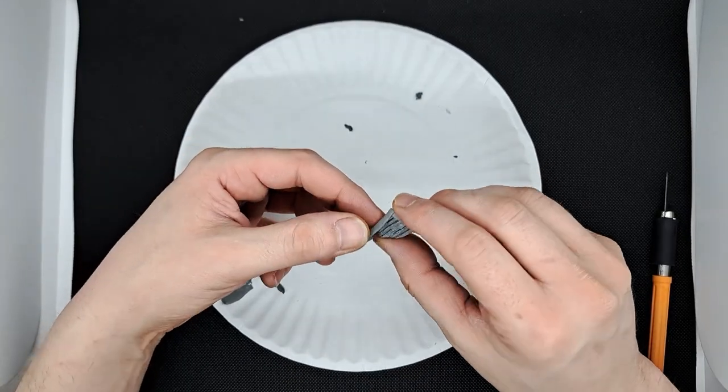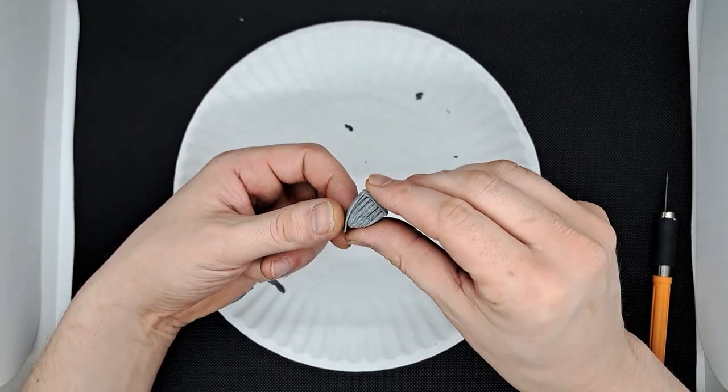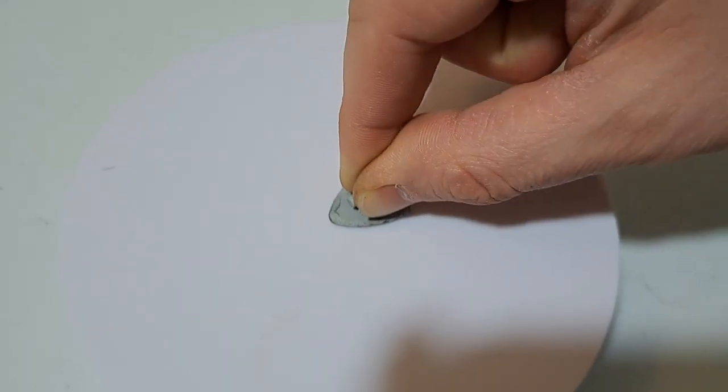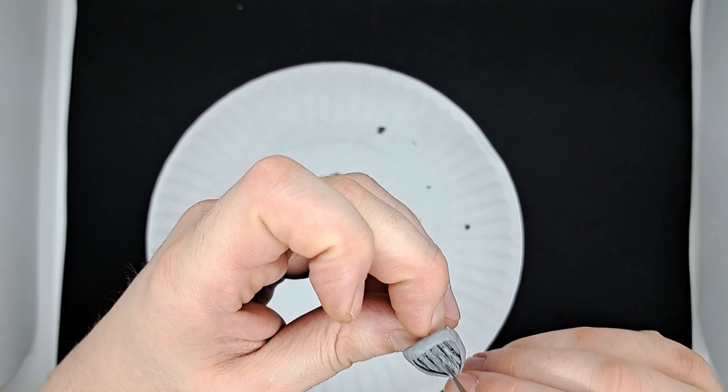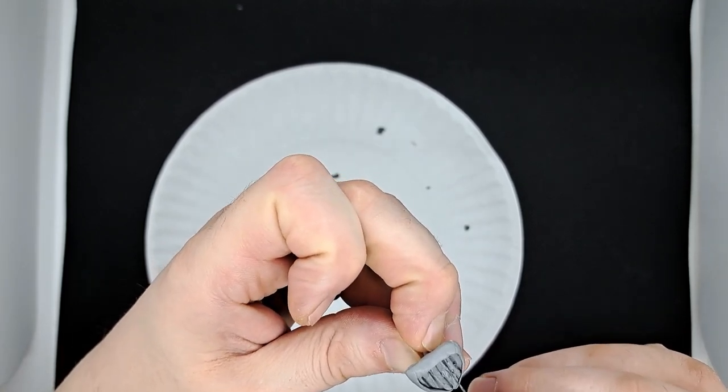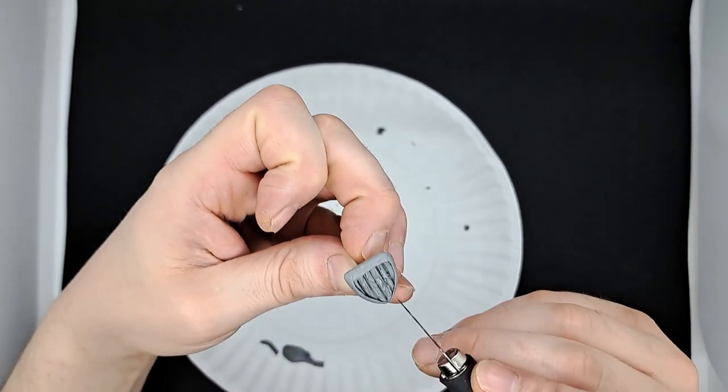I laid my wooden boards down in place and cut off the excess. After getting the boards down, I needed a metal structure to hold it all together. I cut some longer strips to wrap around the outside. I then used my fingers and also pressed the shield down on a flat surface to get the shape I wanted. I made sure to carve some grain and knots into the wood for that extra touch.